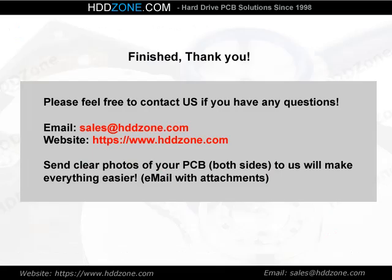Thank you for watching. Please feel free to contact us if you have any questions. Email: sales@HDDZone.com. Website: HDDZone.com. Send clear photos of both sides of your PCB to us — it will make everything easier.